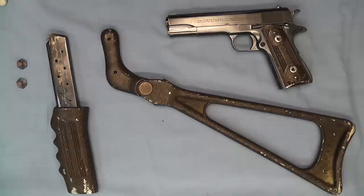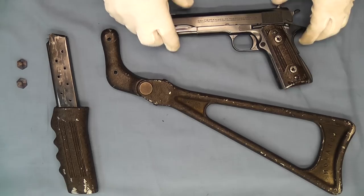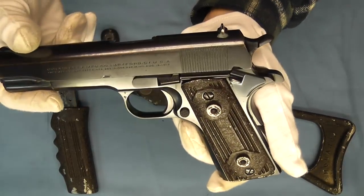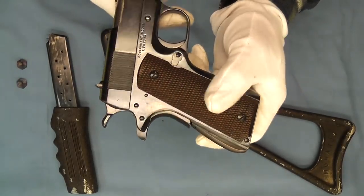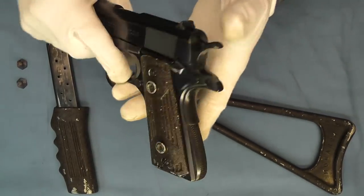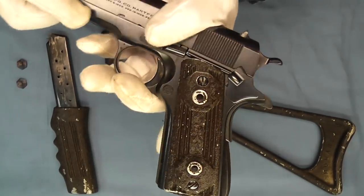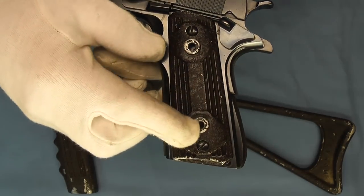I'll feature that brochure in one of the upcoming videos. What we have here is this combination that was set up for this 1911, so we'll go ahead and take a look at it. This 1911 is from about 1926. You can see we keep the standard walnut grip on this side.